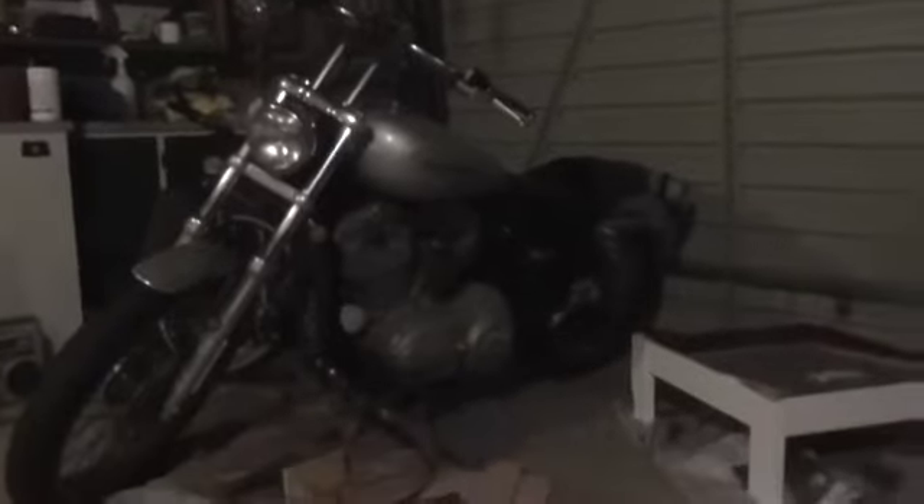I'll just give you a shot of the camera of it. I've got an 883 2004 Sportster, and I broke down on it a while ago. I got a flat tyre and it was actually outside a motorcycle mechanic's house, so he was saying the best oil is non-synthetic.